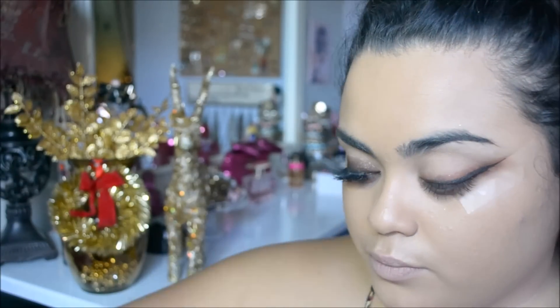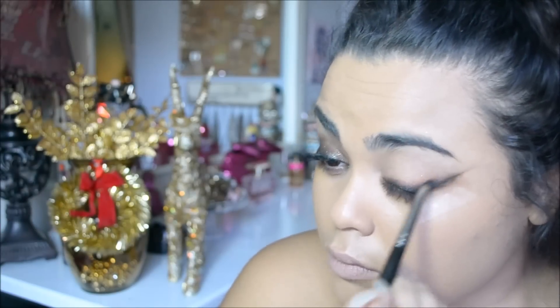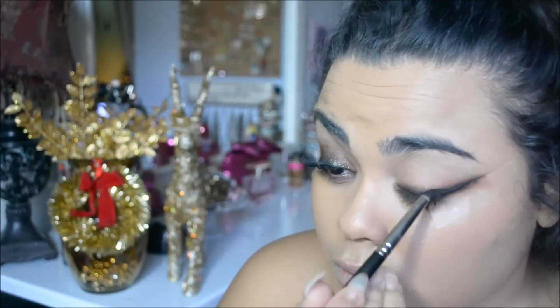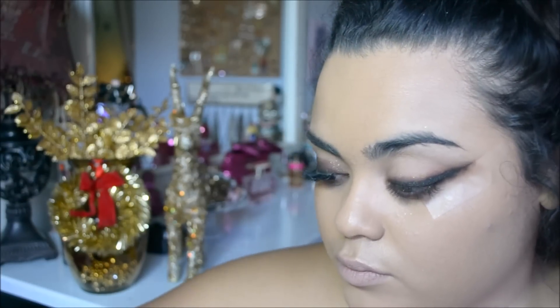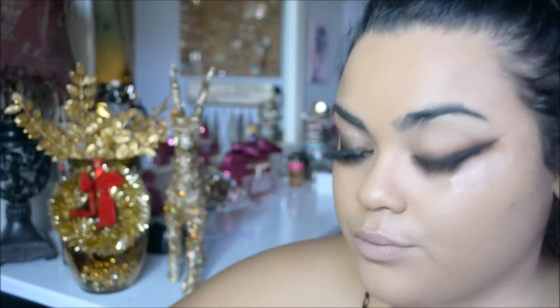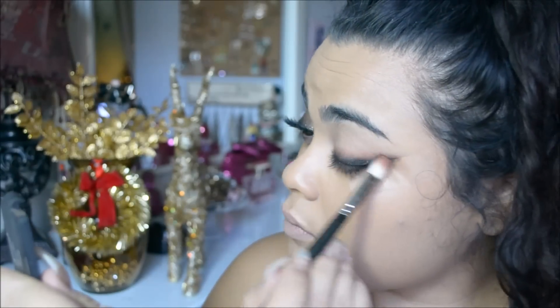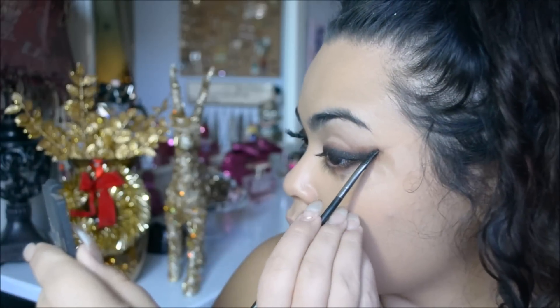Then I'm taking the 217 brush and slightly blending the black just a little bit. Now I'm taking the 219, which is a pencil brush, with the black color from the palette and going to smudge that all along on top of that gel liner. Because it's a pencil brush, as you swipe back and forth, it naturally just starts to smudge out the liner, so you get that faded cat eye effect. Then you have that sienna underneath, and I'm going to go back with the brush that has more of that sienna color and blend that on top. At this point, you're just going to go back and forth until you get the smokiness and the blended effect that you want.